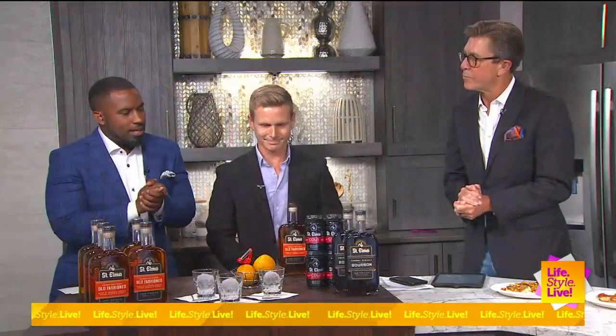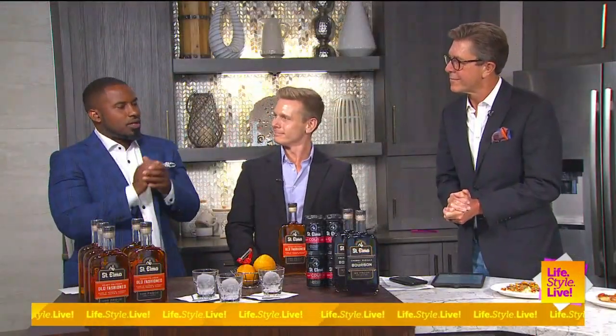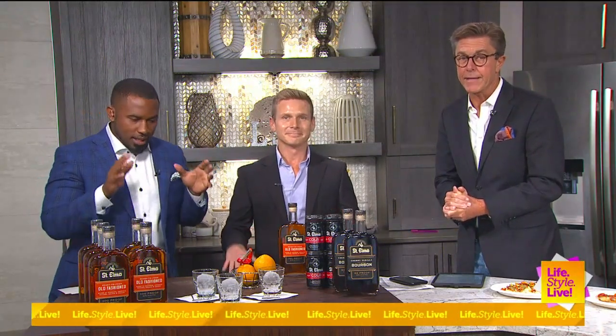We are back in the kitchen with St. Elmo Steakhouse's Tyler Gillespie. He is the man — we have established that.